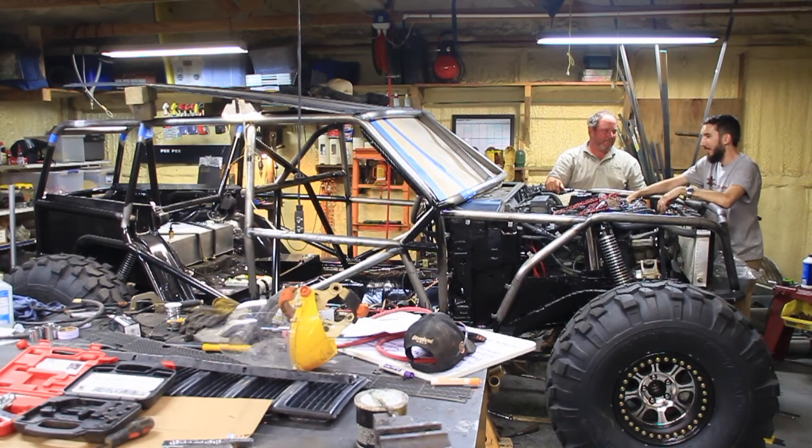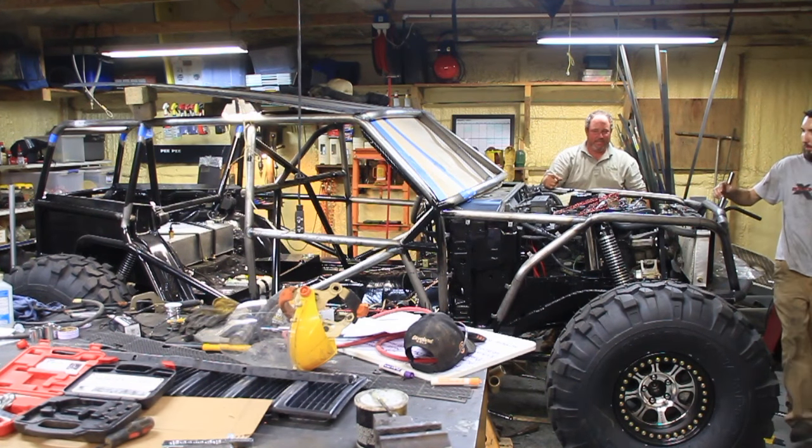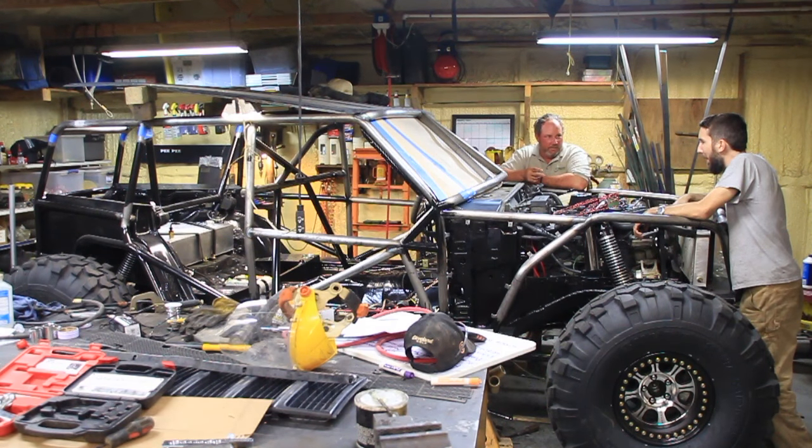Is the battery hooked up? Yep. Is the transmission fluid? Yep. There might not be any transfer case fluid. We don't need that. Motor oil? Check. The power of the stereo we did. Check. The brake fluid has nothing to do with anything — it's there. Added water.